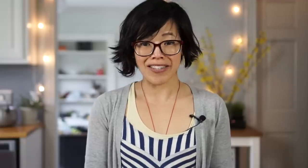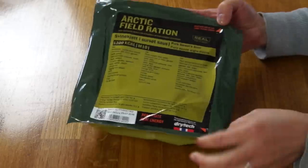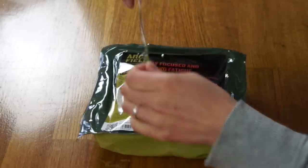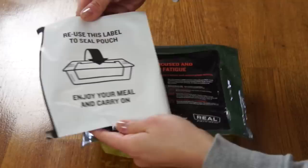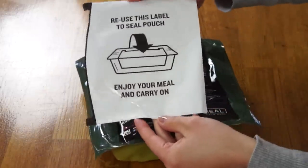I've had many, many ration tastings, but this will be my first Norwegian ration. So let's go ahead and get started. Open here and reuse label to seal pouch — very convenient having everything in English. I lift up these corners here. I love this: use this label to seal pouch. Enjoy your meal and carry on. Brilliant.